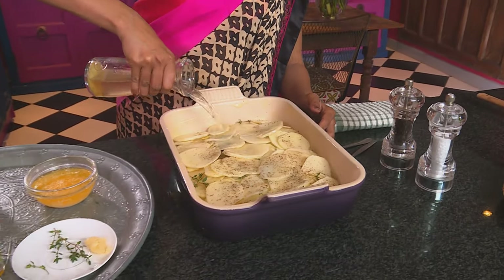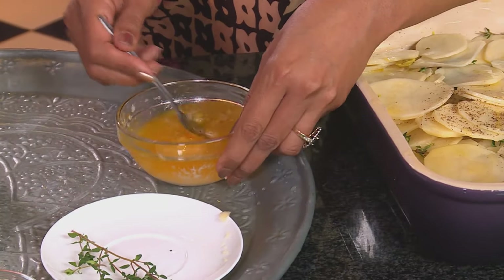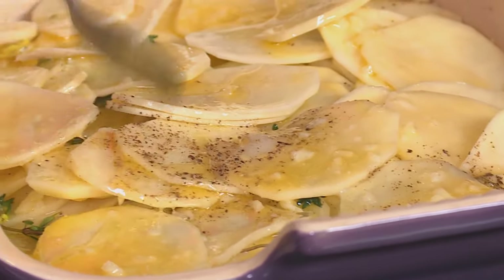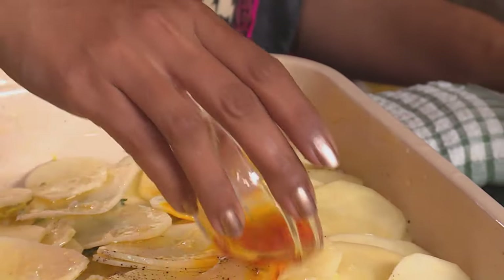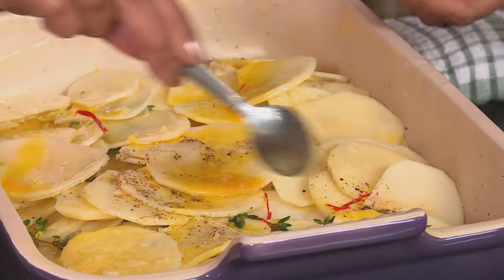Add the final layer of potatoes and season with salt and black pepper. Pour in the stock — you can use chicken stock. Pour in a little more olive oil. Add about a heaped teaspoon of garlic to some melted butter, stir to combine, and pour that over the potatoes. Use a teaspoon to lightly push the garlic under the potato. Lastly, add the saffron — scrape the last saffron strands over the potato for lovely colour, aroma, and flavour. Add a little more oil and a few sprigs of fresh thyme. Bake in a preheated oven at 180 degrees Celsius until the potatoes are tender and golden brown, about 55 to 60 minutes.